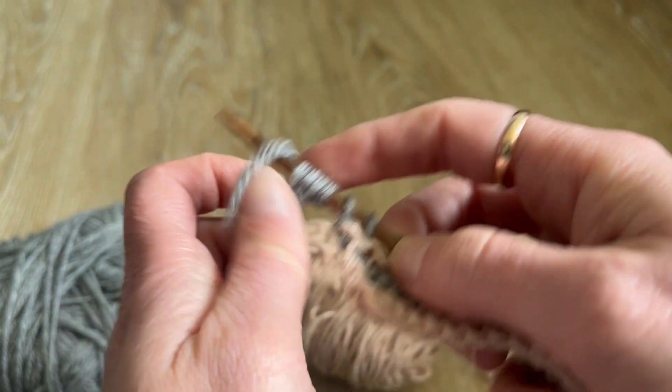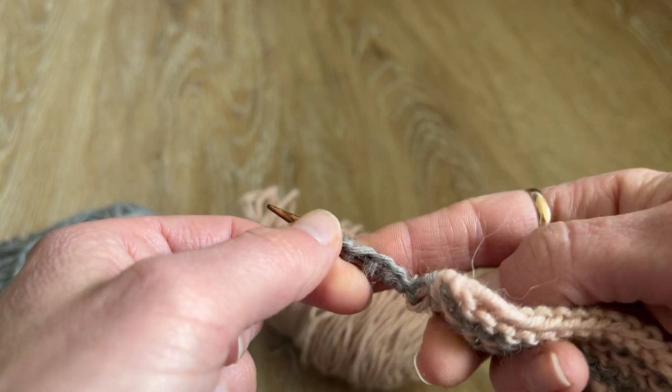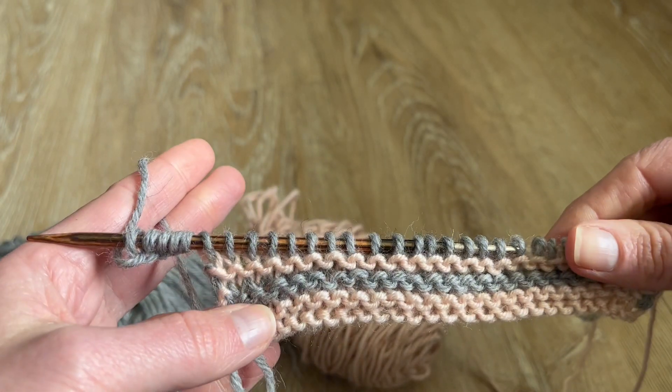This creates a nice edge — it's the easiest method I think for getting stitches. You've got a nice knit edge here with backwards loop cast on. That's it for you guys. Bye!